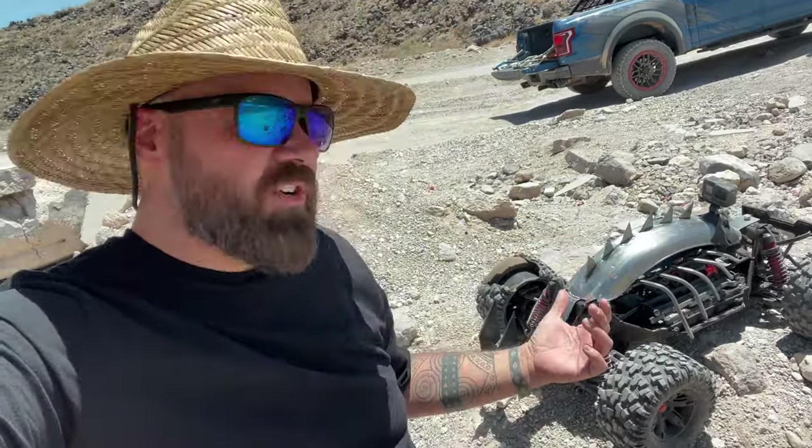Something just broke the sound barrier overhead — but we're in the Nevada desert, you never know out here. The crusher car was awesome, you guys! Make sure to subscribe, turn on notifications, and we'll see you guys in the next one. Bye!